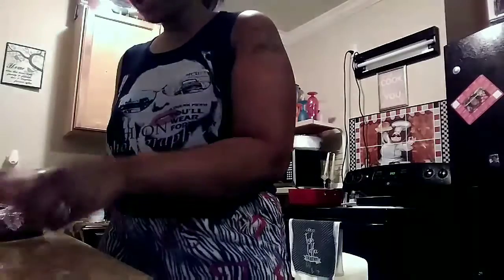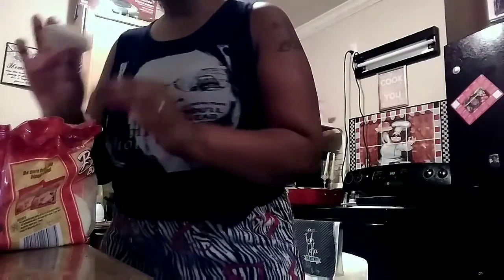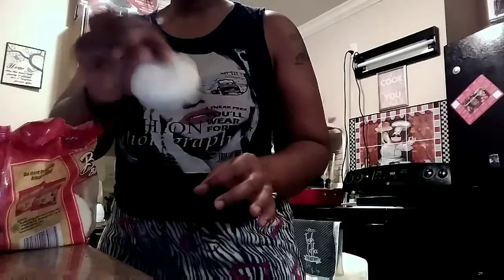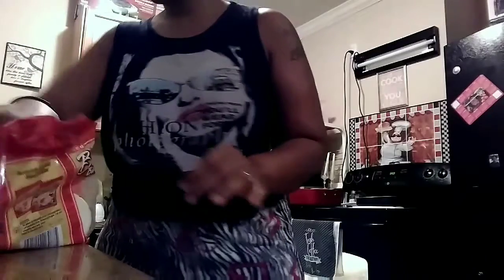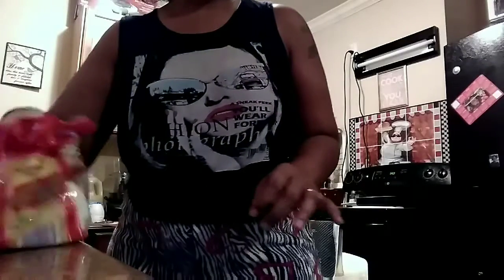I can't find any parchment paper so I just lined my pan with cooking spray and a little bit of oil. I'm going to take about four biscuits — this is what they look like. Diddy, did you want a biscuit? Okay, I got them recording.